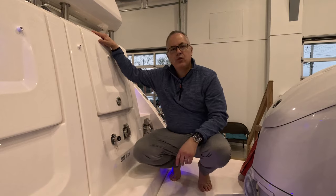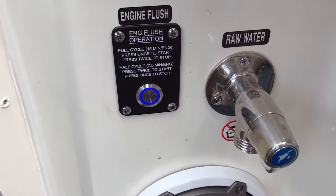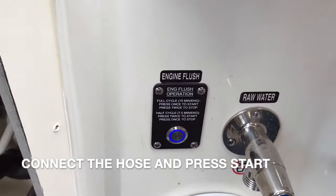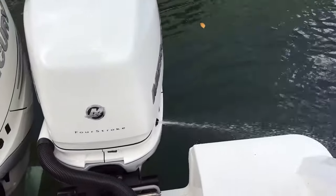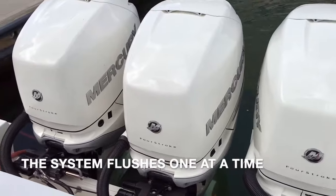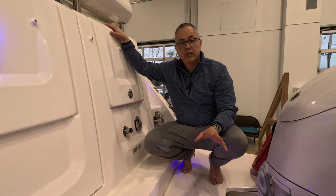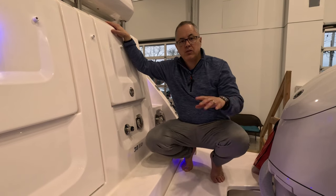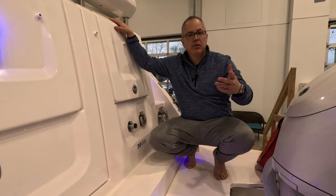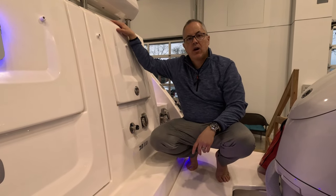The next upgrade is something you don't see here: a water flush system for the engines. In my opinion this is a miss for Regal — it really should be offered as an option. We're going with the Reverso water flush system, which allows you to hook a hose up back here, hit a button, and each engine will flush for either 7 or 15 minutes, whichever you choose. That way you don't have to go back to each individual engine and start a timer. I really think this is something Regal should definitely offer as an option.